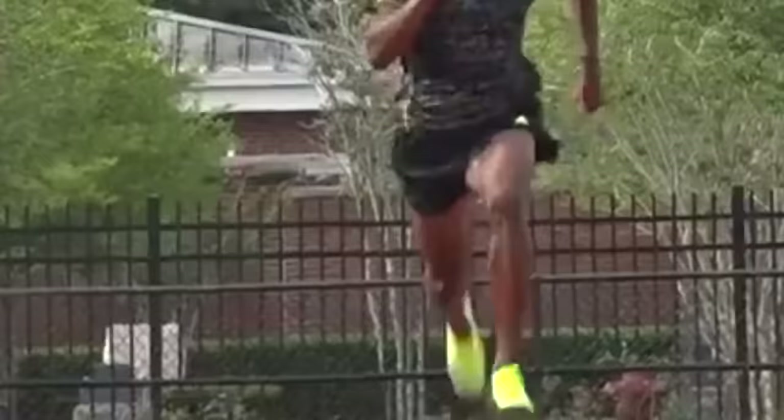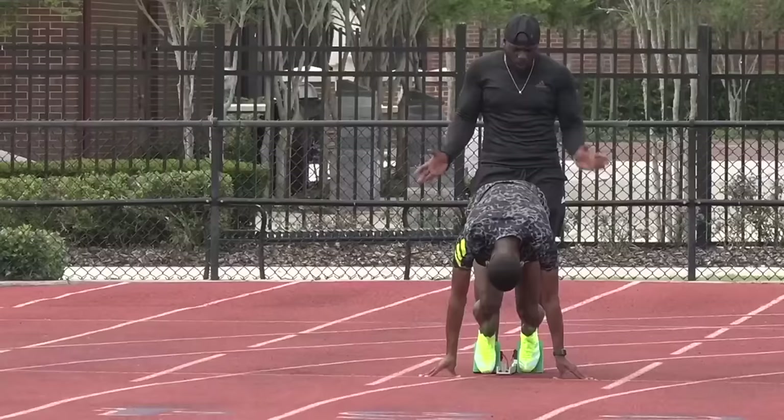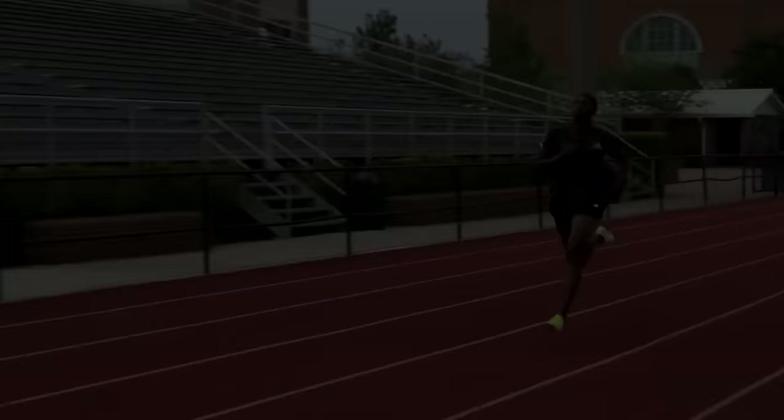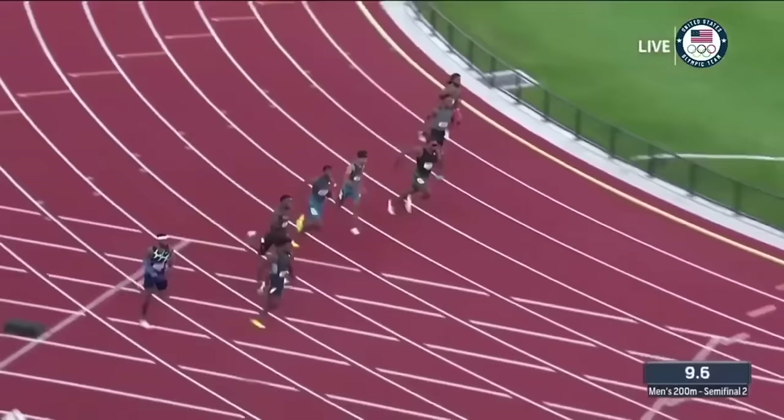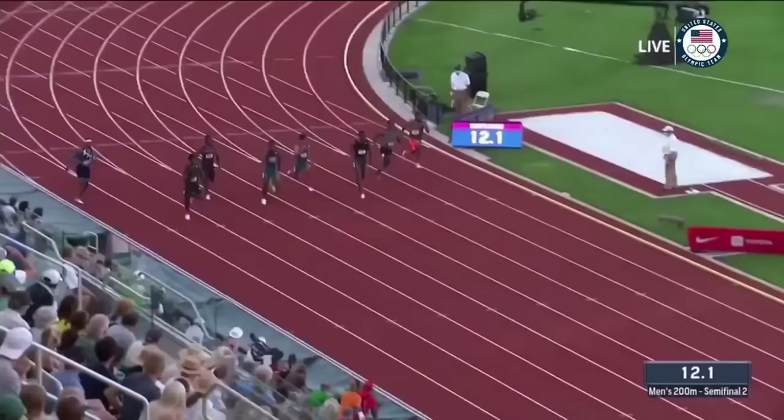I go into more detail on puller versus pusher type athletes in another video. It's crucial that we know his athletic type because now we can go over his training plan. Some aspects show he was meant to be a good 200 meter runner. He trained year round and used to say, if I was running and wasn't hurt, I would keep running. This shows he has a great lactic threshold, which is key for speed endurance.